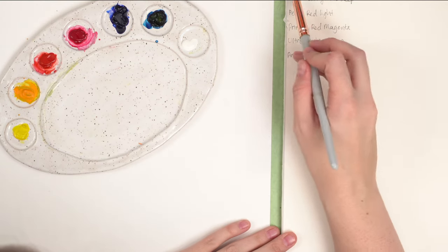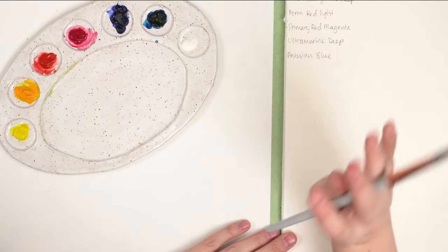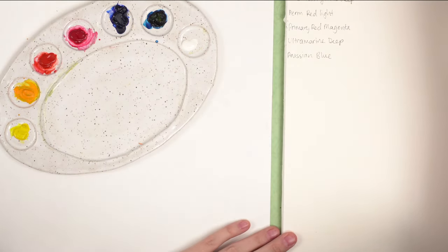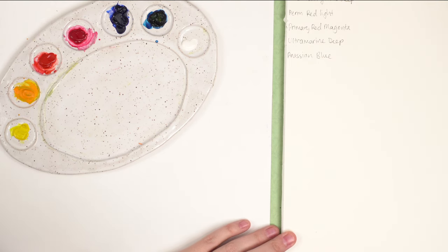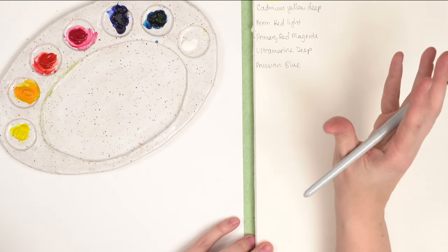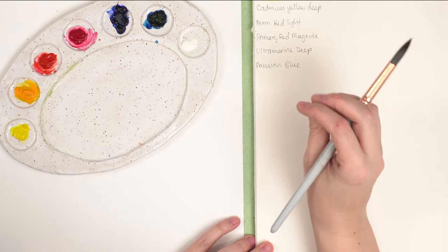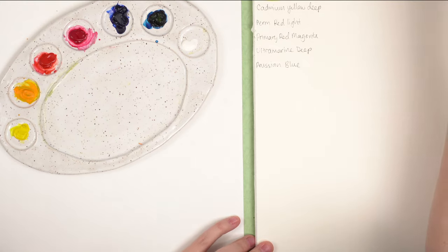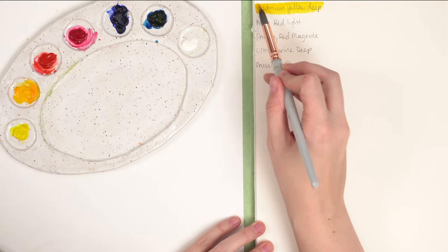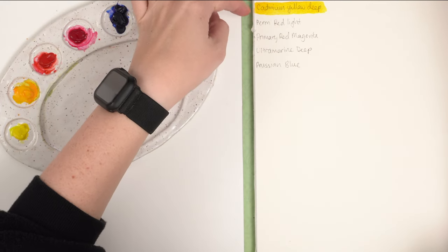I'm going to swatch them so you can see the actual colors. Here's primary yellow, which is a bit more on the cool side. When doing a limited palette, it's important to have your primary colors — yellow, red, and blue — in both a warm and cool tone. Primary yellow leans a bit more towards green, like a bright lemony color. Cadmium yellow deep leans more to the orange side — that's a warm yellow.